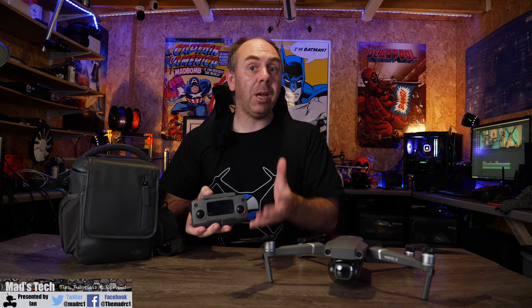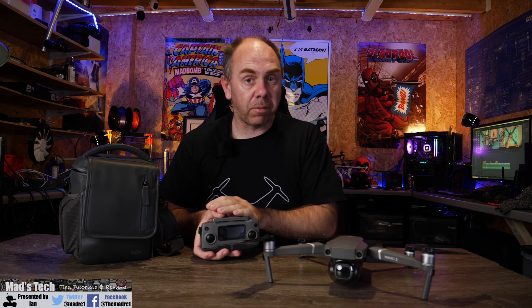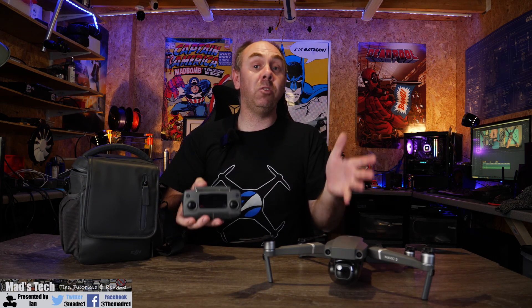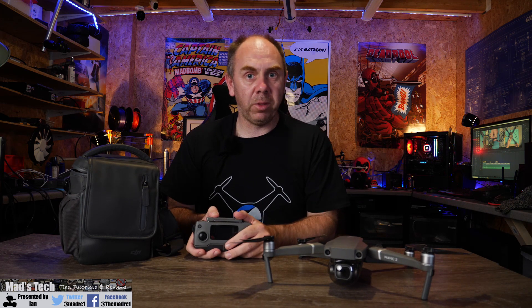Just before I hop into that, if you'd like to support the channel there are links to the DJI Mavic 2 in the description of this video. There's also a link to PayPal as well if you'd like to support the channel through donations. Anyway, let's get on with this video.